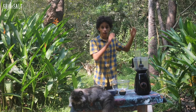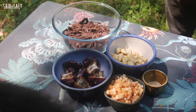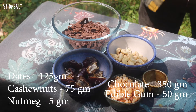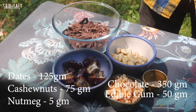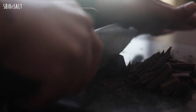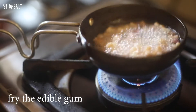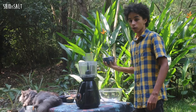Today we're making vegan gluten-free no-bake cookies. The recipe has five ingredients: dates, cashews, edible gum, nutmeg powder, and chocolate, which is starting to melt. We are frying the gum — you have to be careful with that.